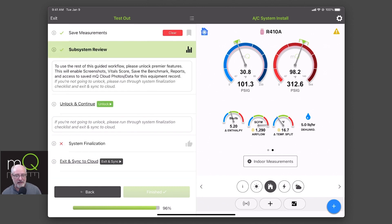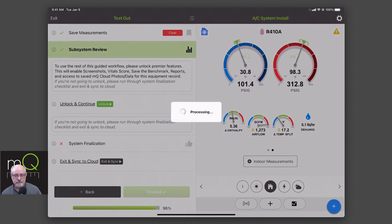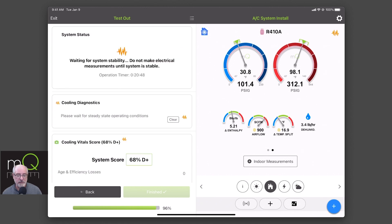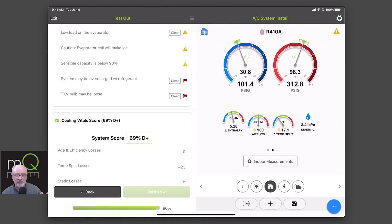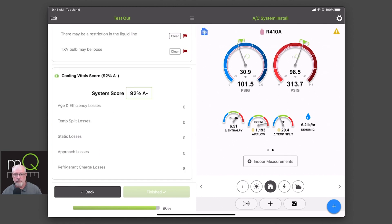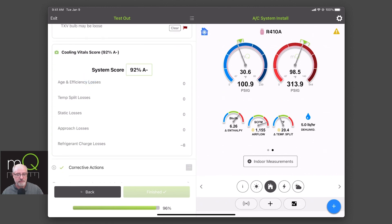If you don't want to unlock it and you're just going to exit, we asked you to do a system finalization — that's already part of the unlocking. So I'm going to unlock. We're asking you to have money in your account to do this. So you're going to unlock, showing you all the stuff you get. It's unlocked right now. I have a score — wow, my temperature loss is really impacting me. So maybe I need to figure out what happened — it's probably a probe placement issue. I found that it was probe placement. I had it in the supply but not exactly inside the register well enough, and there was some entrainment air moving across the front giving me a much different temperature split than I needed. Notice that I now have a 92.